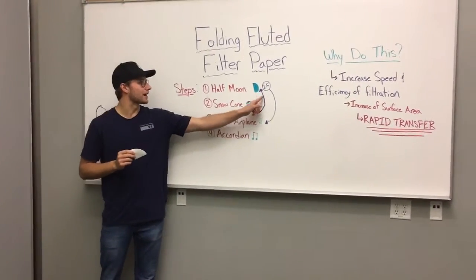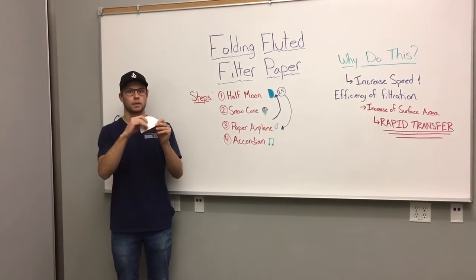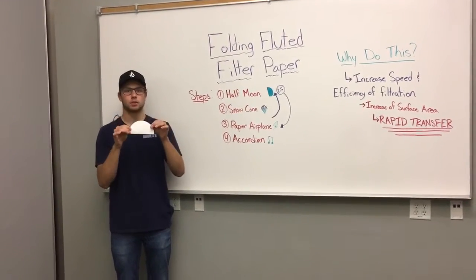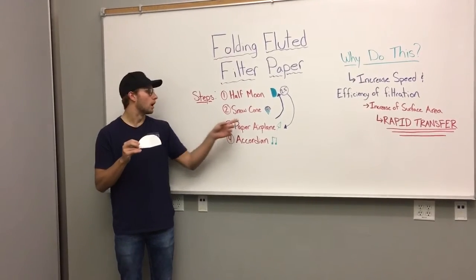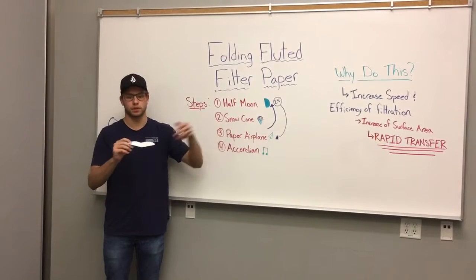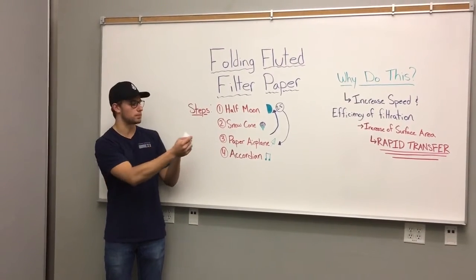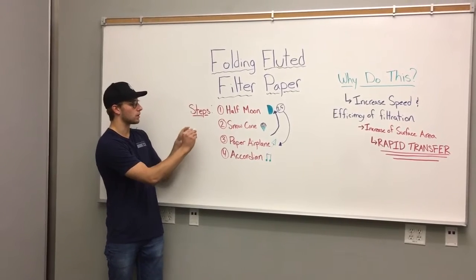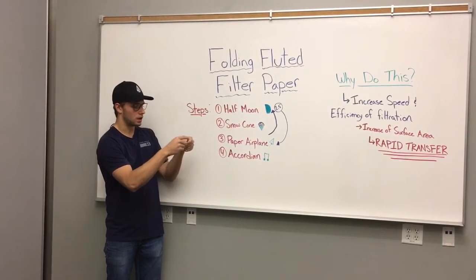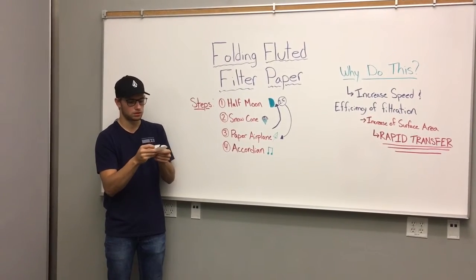Alright, and we're gonna go back to step 2.5. Step 2.5 is we're gonna take our beautiful snow cone and open it back up to our half circle, half moon. Next, from step 2.5, we're gonna do our paper airplane step. We're gonna take our half circle, just like the second step of making a paper airplane, and fold it down the middle crease here, lining up the edge, making a long crease into smaller snow cones.